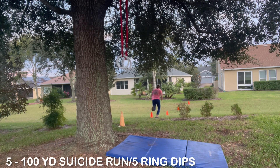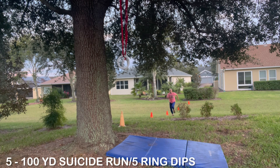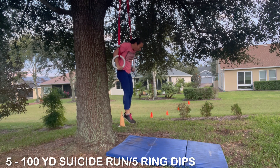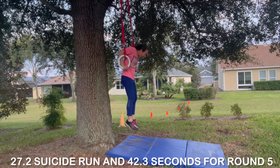Running out to the 15-yard cone and back — she has to touch the cones at all times going back and forth. Going all the way out to 20 yards. She doesn't have to touch that one on the way in because she goes straight into ring dips. She's making really good time but has only about 20 seconds left, so she's got to execute these last five well. Great form, maintaining it — and yes, under four minutes!